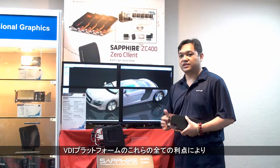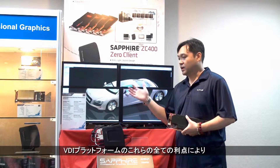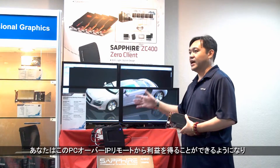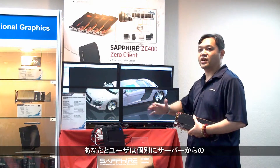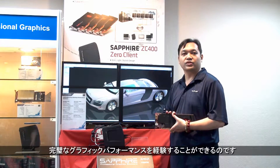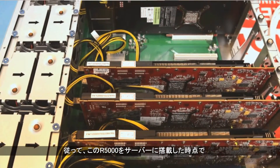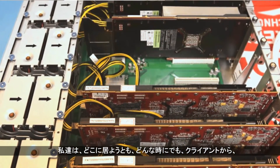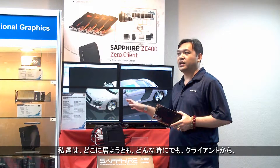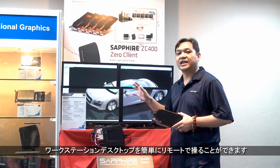With all these benefits of the VDI platform that you gain from this PC over IP remote, users can seamlessly experience the full graphics performance individually. With the R5000 plugged into the servers, we can easily remote workstation desktops down to the client — no matter where it is located, at any time.